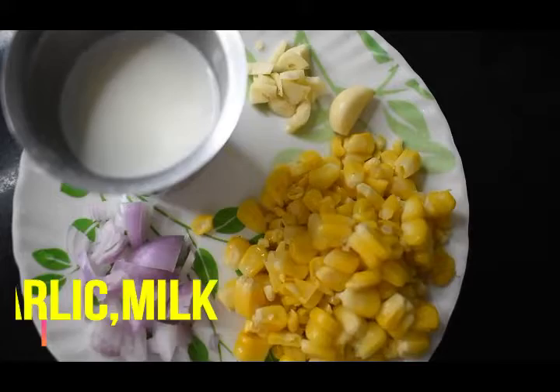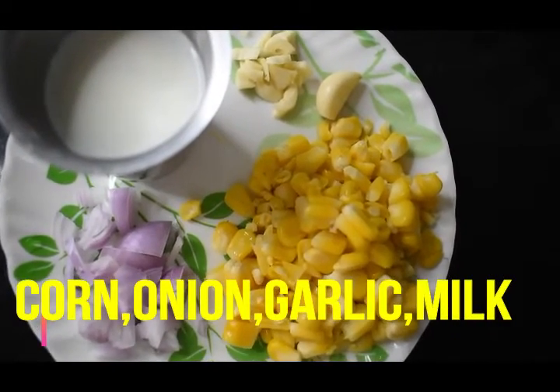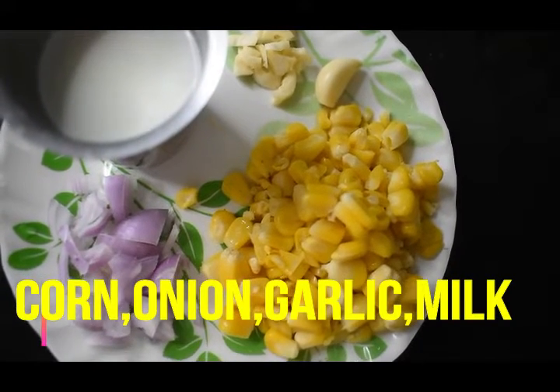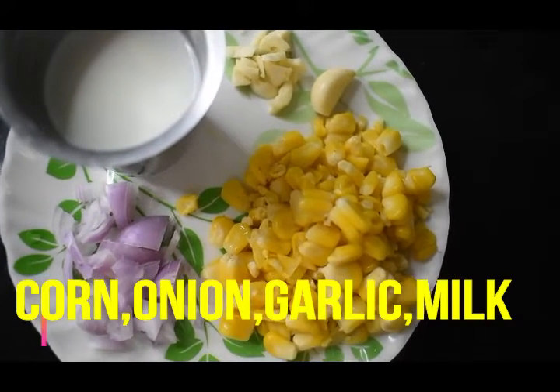Hi guys, welcome back to my channel ChocoPrinches. My channel features review videos, DIY videos, and recipe videos. Today you can also make a very good recipe.